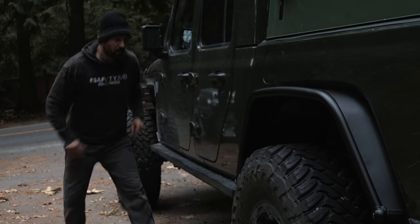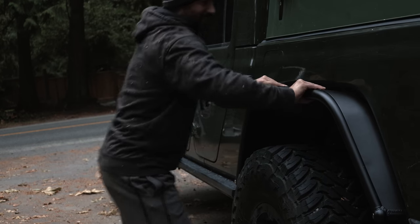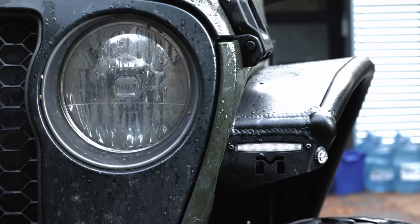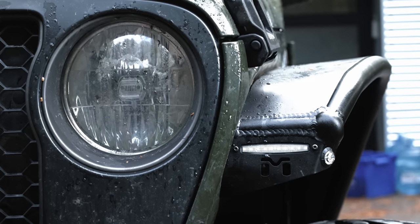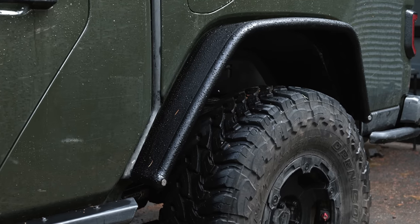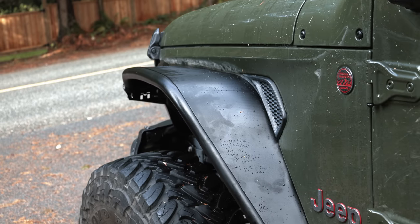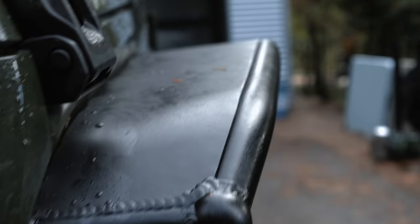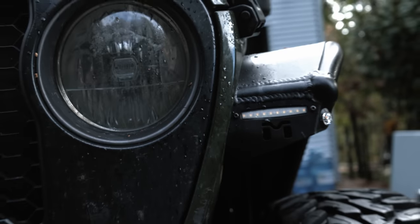Metal Cloak makes some of the best fenders available for Jeep Wranglers and Jeep Gladiators. The aluminum Metal Cloak Overland fenders offer 1.5 inch tubing with 1.8 aluminum surfaces. These fenders are extremely strong and very lightweight, which is why Sean chose them. They're built tough and include plug and play LED daytime running lights and turn signals. They offer more clearance than the stock Rubicon fenders, which Sean needs to fit his 40 inch tires.